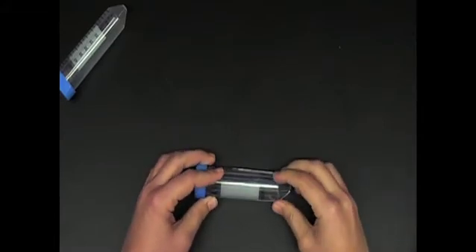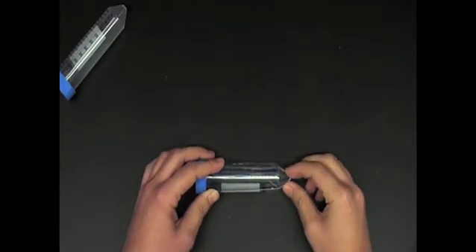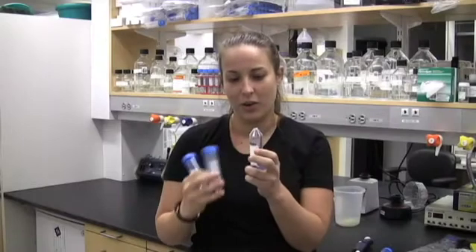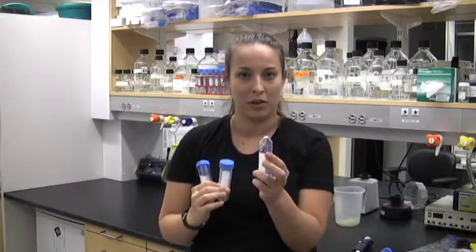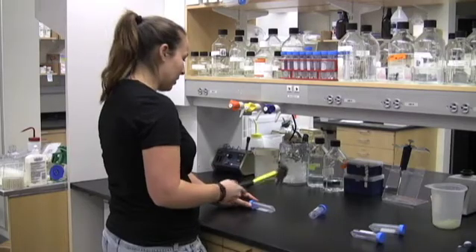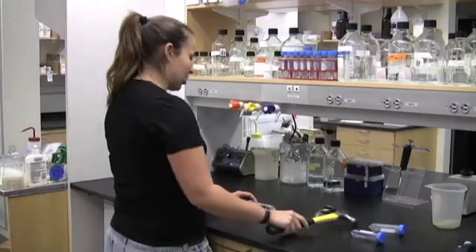This is very similar to what happens when you spin it at very high speed, say for a maxi prep — all of your solution is now in the bottom of your centrifuge. Good luck cleaning that out. Whereas with polypropylene, it's very resistant to shattering.